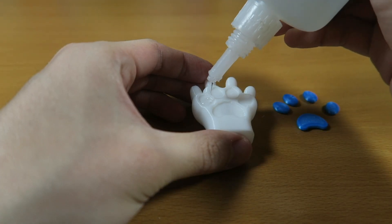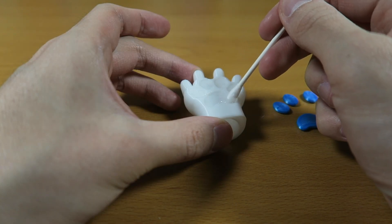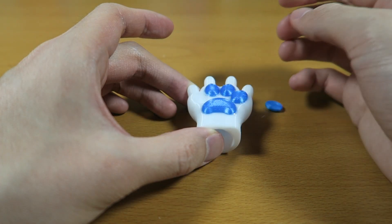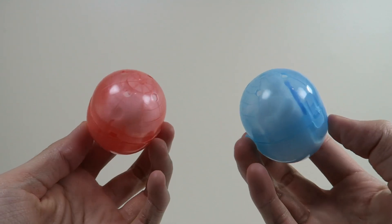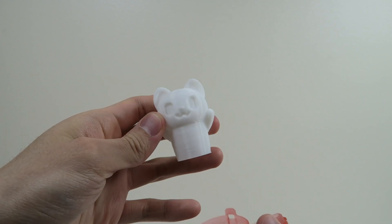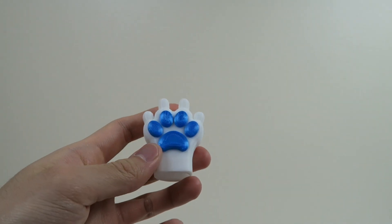I wanted the paw print to stand out more, so I made them a different color by making them into separate pieces that are glued on. Super glue works great for bonding flexible filaments — or anything really. I've got them in their capsules and they fit pretty well. You do need to squish them down a bit, but that's not a problem since they're printed with flexible material. You can print them at whatever size you want, so they'll work for both kids and adults.